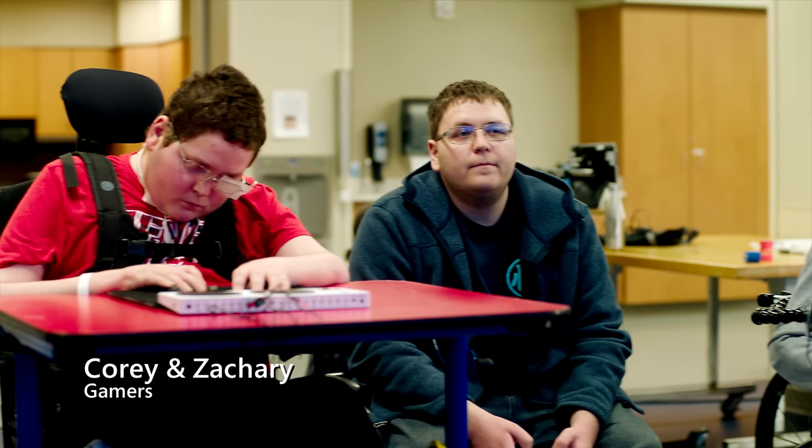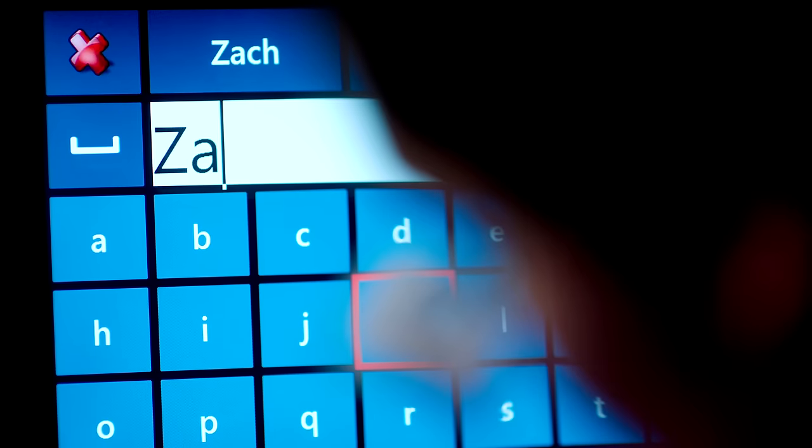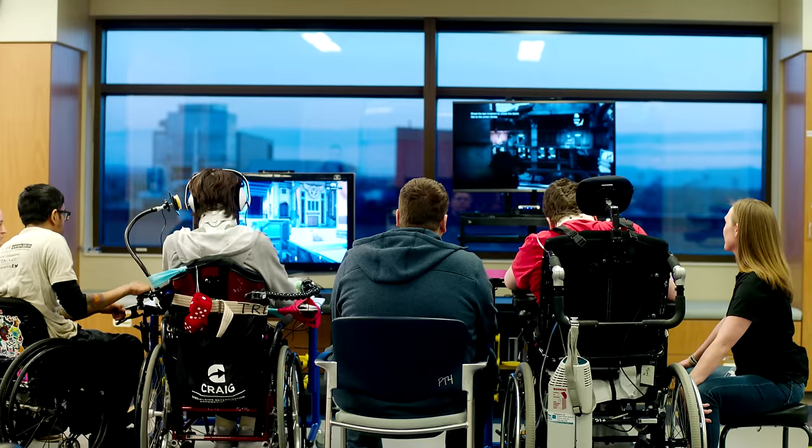Cory and his brother Zachary are twins. Before Cory's injury, Zachary had gamed with him regularly, and that was a way that they related to each other as siblings. The Xbox Adaptive Controller and the co-pilot feature allowed them again to play games together. So there's a huge social component to it. They can play any game that they want. I see the confidence just burst out of them.